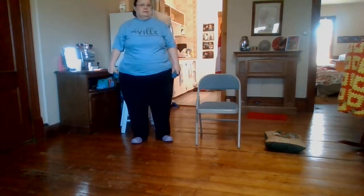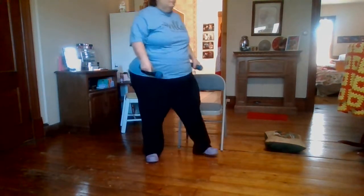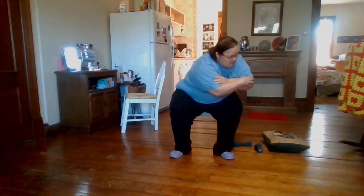Forward, side, forward, down — forward, side, forward, down. Oh boy! We're going back to touching the knee — one, two, three, four, five, six, seven, eight, nine, ten, eleven, and twelve.